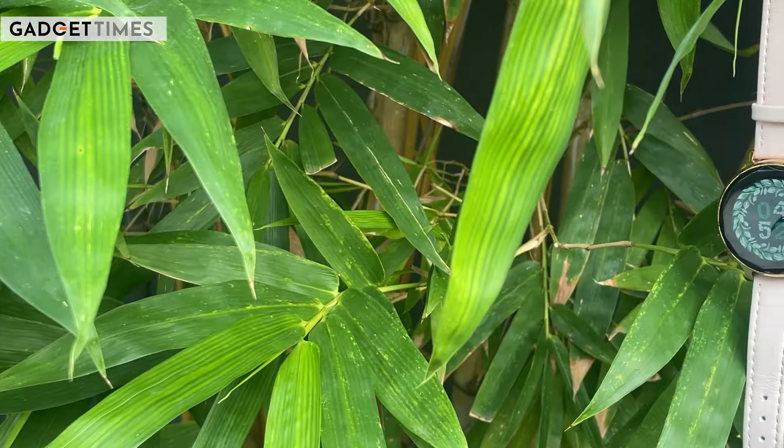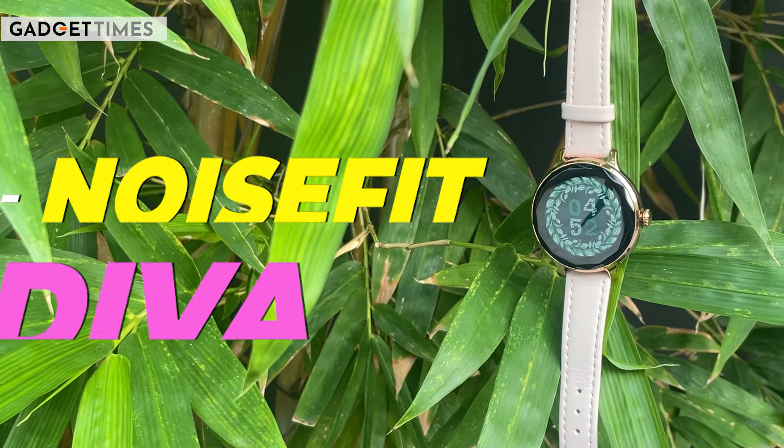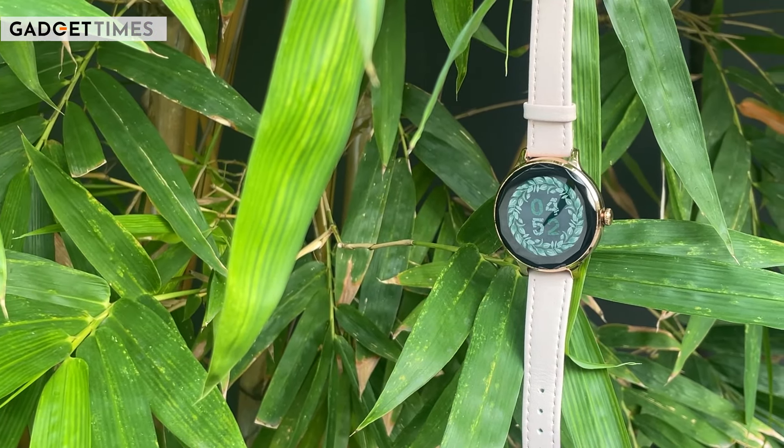Hello, hello family of Gadget Times, it's me Pavni Jain and it's time to bring you guys one new video. This is Noise Fit Diva smartwatch which is specially designed for women and it comes at a price of at least 2,999. In this video, we will do this smartwatch review and tell you whether you should invest in it at this price point or not. Let's begin.